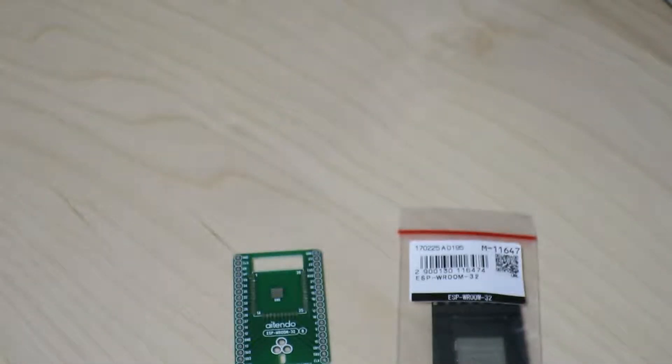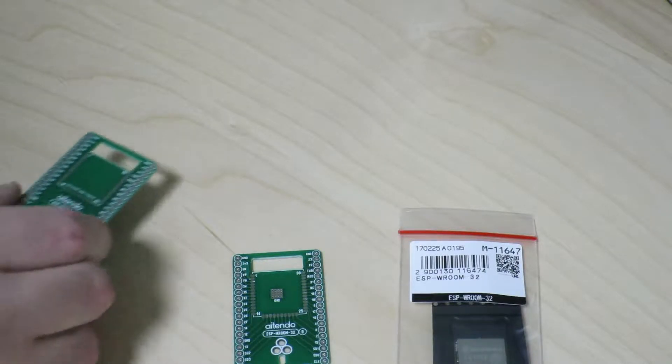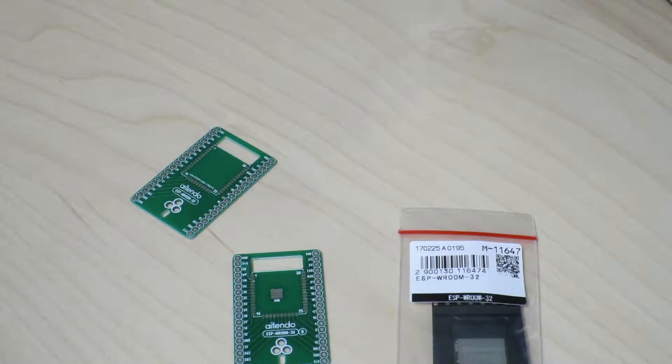Anyway, that's the kind of things I found at Akihabara lately. Maybe in the coming weeks I'll be able to do some kind of ESP32 project as well. That's as much as I have for today. If you liked this video, I'd appreciate it if you give it a thumbs up. If you'd like to see more videos like this, please subscribe to my channel. Thank you very much for watching and see you next time.